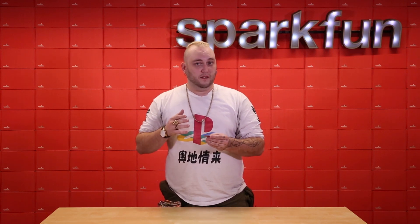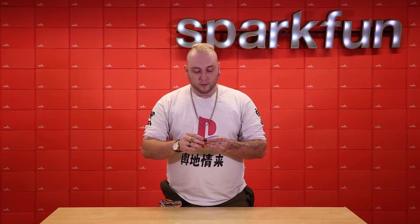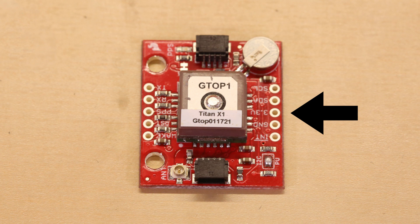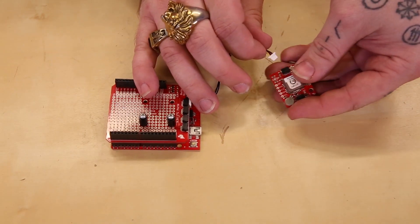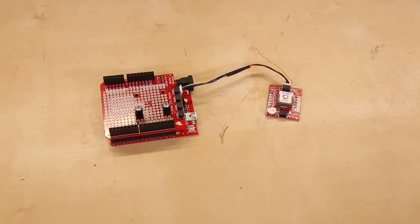Now, because this is an I2C GPS module, we've supplied a 0.1 inch I2C header along one side of the board, but we've also supplied two Quick Connectors so that you can connect this board to any other Quick Compatible board using cables and you don't have to solder.